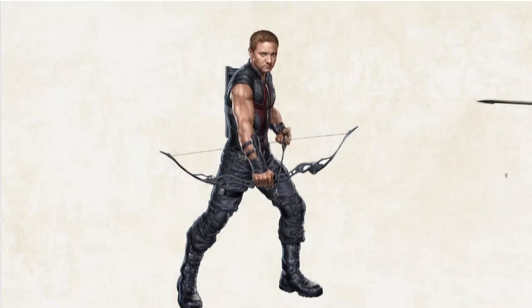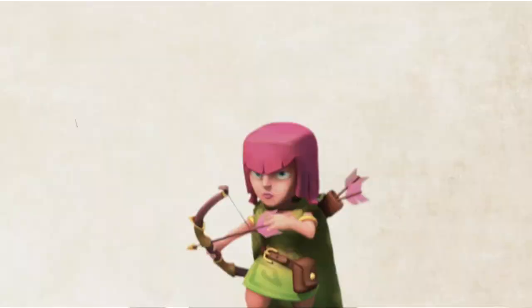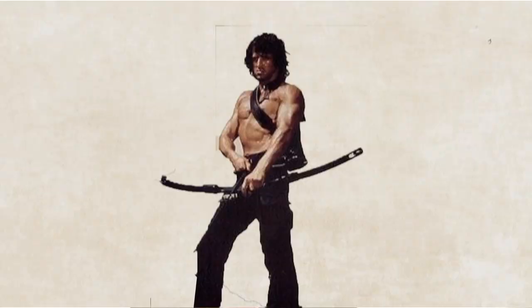Plain and simple, the outfit is really important because you've got to look cool. To get my point across, here are some of the more famous ones: you've got Hawkeye, Katniss, the Green Arrow, Robin Hood, the Archer from Clash of Clans, Merida the Brave, Legolas, Abigail Whistler, and Rambo.